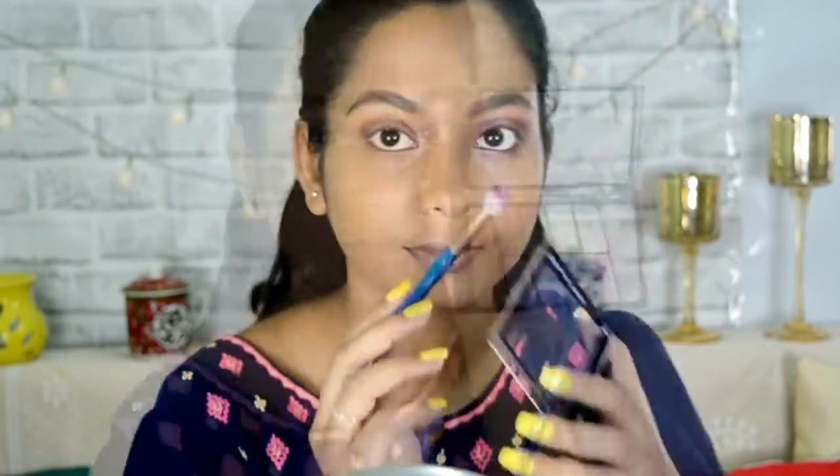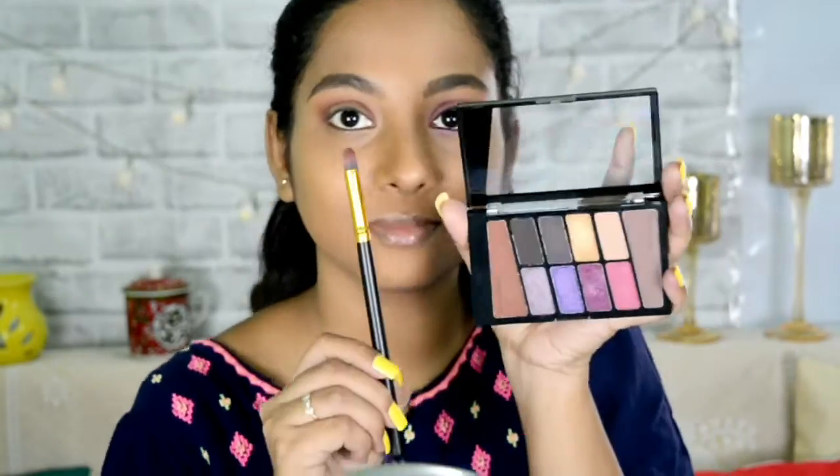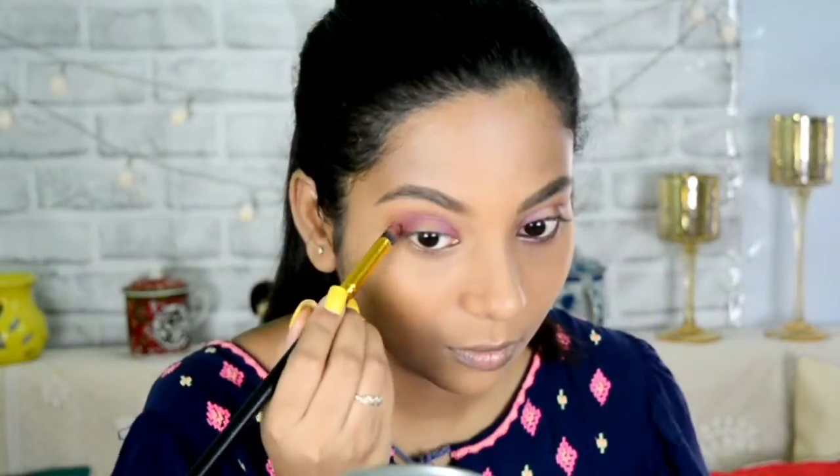I'm creating a C-shape with this brown color, then taking a skin color and blending the harsh edges out. After that, taking the same pencil brush, I am creating another C inside the previous C with the purple color. Then taking this shimmery pink color to blend the brown and the purple together.